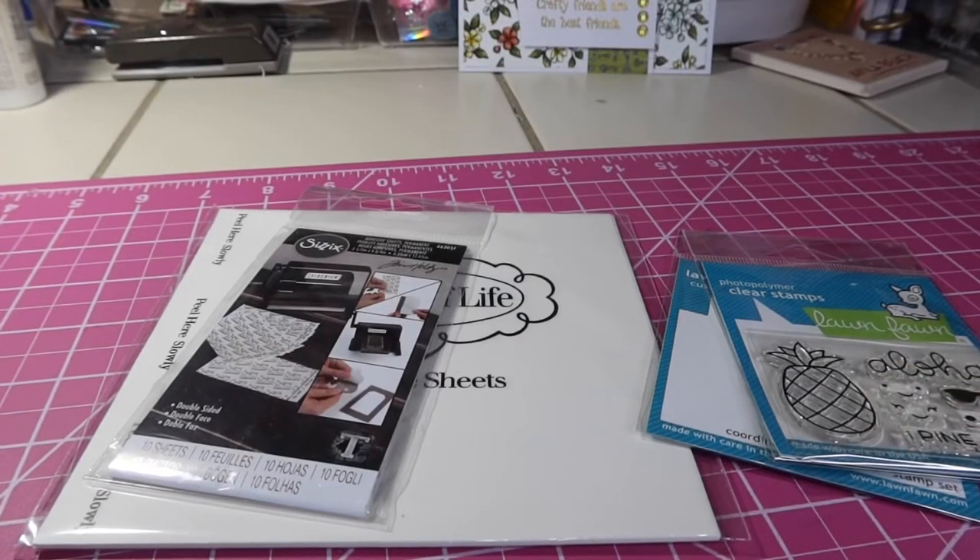Hey friends, welcome back to my channel. It's Kim with Kim's Inspired Life and welcome to Monday. Hashtag Let's Do Die Cutting Monday, which is an open collab hosted by our friends Tree at Tree Crafton and Kathy's Creative Crafts and more.